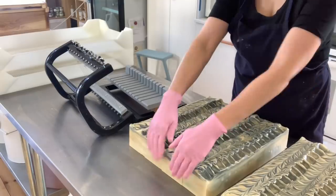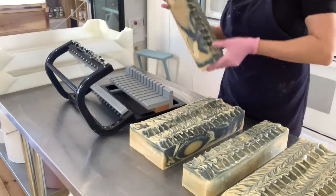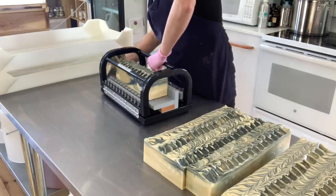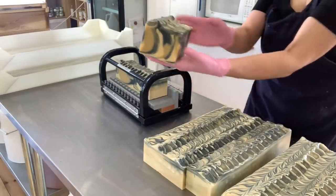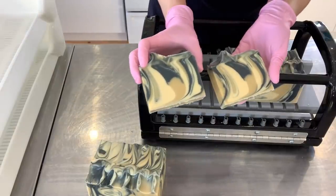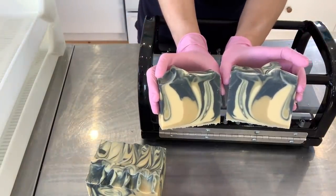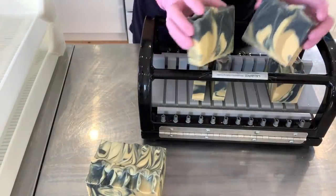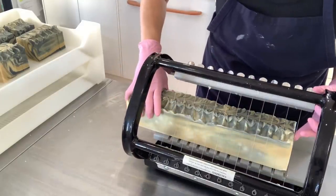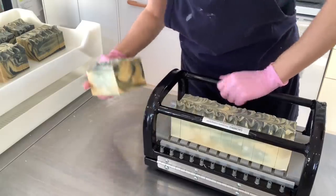I actually made two batches of the Bootlegger soap because I know people are going to love it. Let's cut through one of these loaves. I really like how the soap turned out. This design is very classic, very sharp — kind of looks like a sideways wave. And the color combination, very classic and nothing fancy, but it's just perfect.